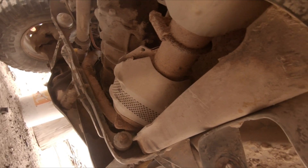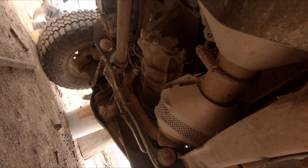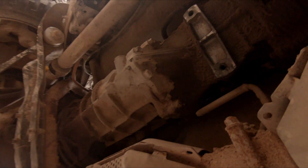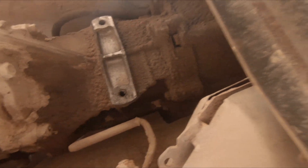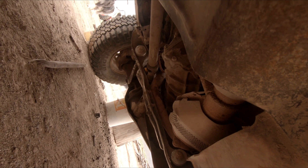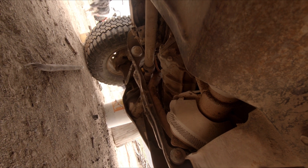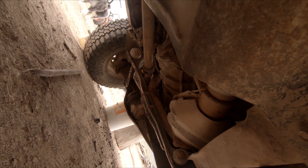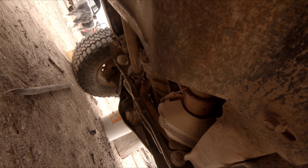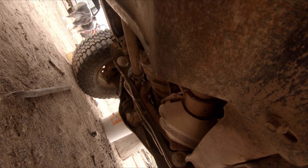Got the little cross member that the transmission mounts to taken out. We're gonna disconnect it from the transfer case if I can reach over there. Then we're gonna go ahead and pull the motor and the tranny out in one whack, because we're thinking about dropping a different transmission in here with that motor.